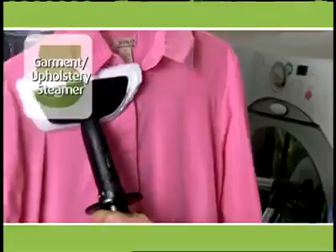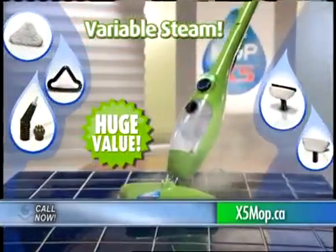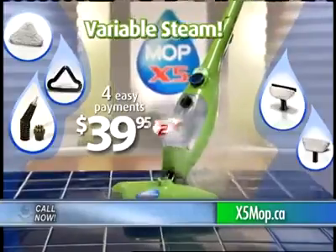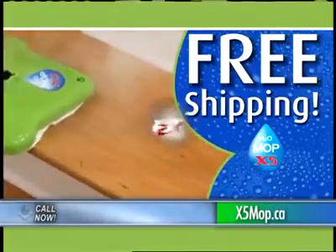The window glass and mirror attachment and the garment and upholstery bonnet. Now with variable steam, it's a huge wall-to-wall, floor-to-ceiling cleaning value — all this for just four easy payments of $39.95. And we're so sure that you'll love your X5 that we'll ship it to you free. That's right, you won't pay one penny for shipping.